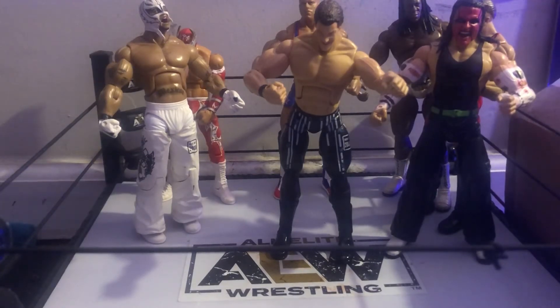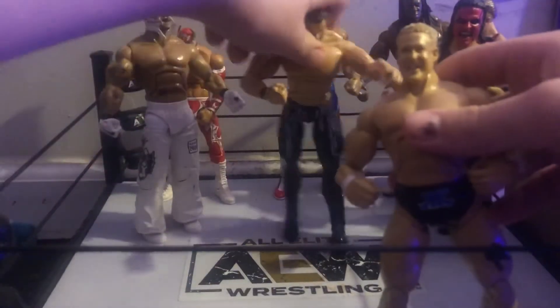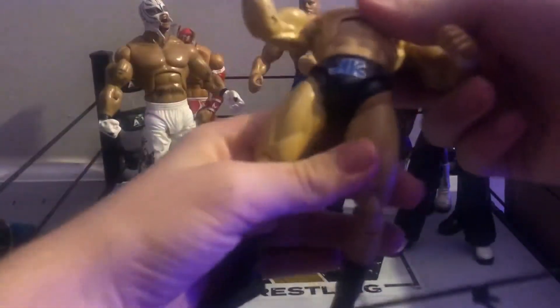Another one we got is a Mr. Kennedy. Stand up — there we go. Mr. Kennedy, really cool. It's a black attire with 'Kennedy' on it, and 'Mr. Kennedy' on the back. Really cool figure.